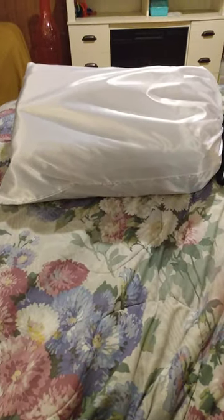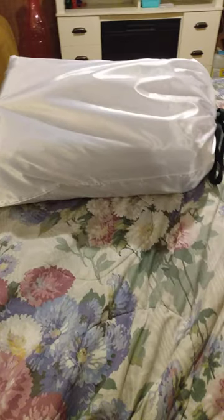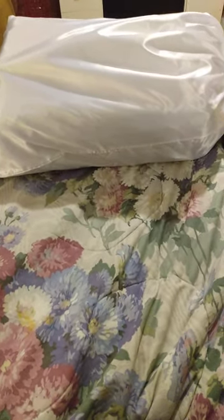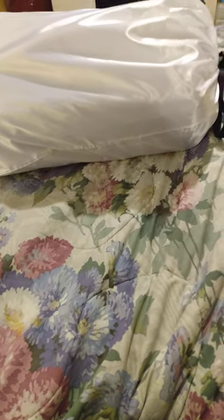Hey YouTube, I'm back with my final handbag unboxing for the day. This bag would be a great gift for someone for the holidays, or if you're interested in traveling and looking for a larger carry-on type of bag. I got this bag off of eBay.